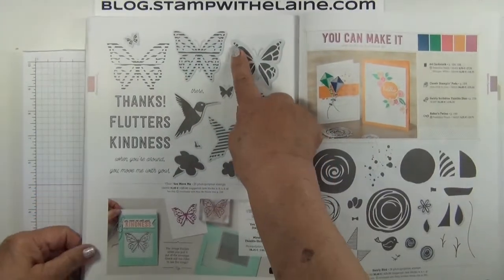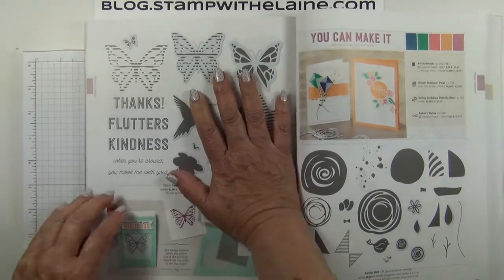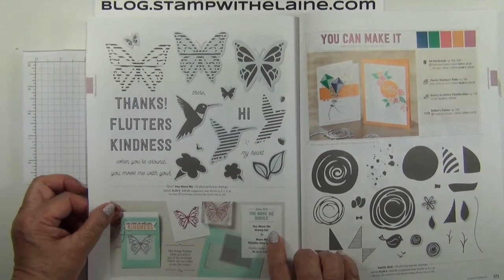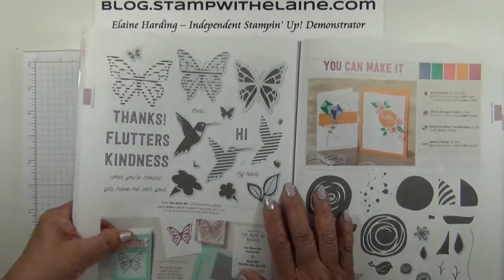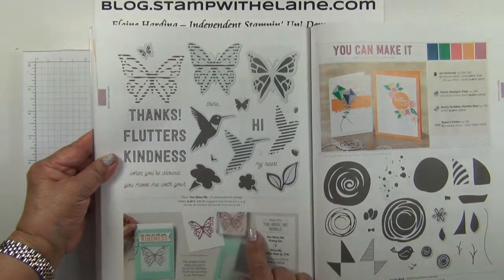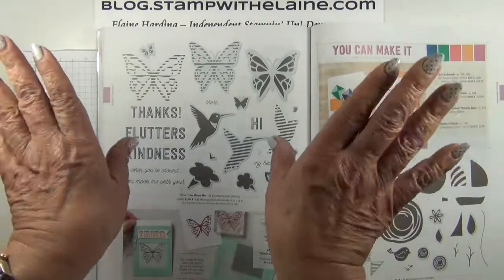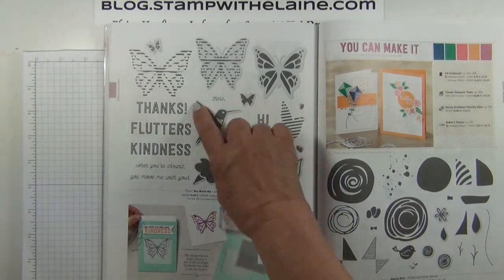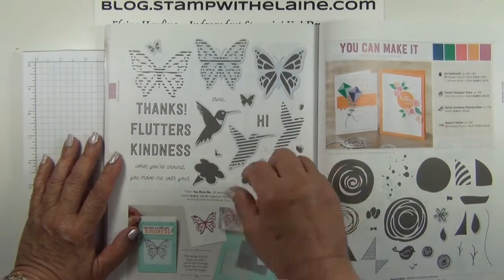The next new thing I want to highlight is on page 170. I haven't got my hands on that one yet but it's going to be the first thing I order. It's called the You Move Me bundle. Again there's the bundle call-out, and it looks as though the images are fragmented. But there's a lovely surprise because as you pull it, it actually gives the illusion that this butterfly is actually moving and flying away. Same with the bird — it flutters.